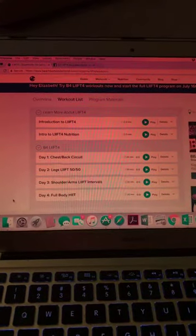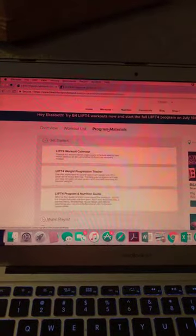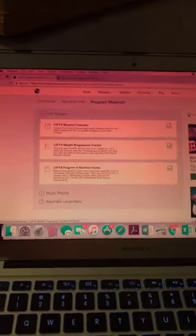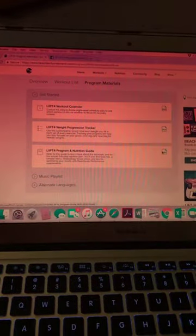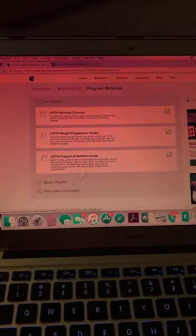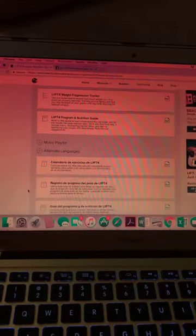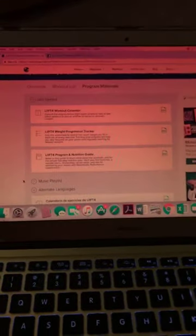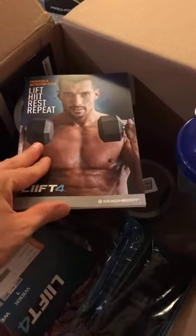There's also a program materials tab with all these files: a workout calendar, a weight progression tracker so you can track how heavy you're lifting and how much strength you're gaining, and a PDF copy of the program and nutrition guide. There's also a music playlist, and the workouts are available in Spanish and French — I believe they're dubbed, not just subtitles, so you can just listen.